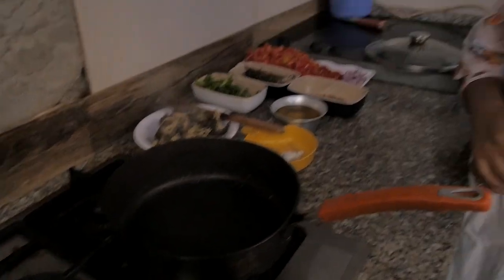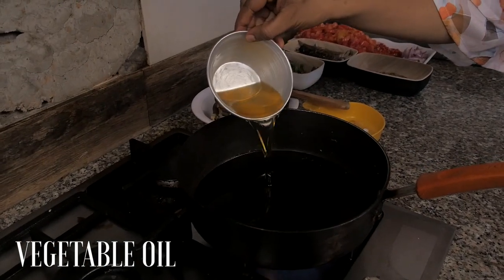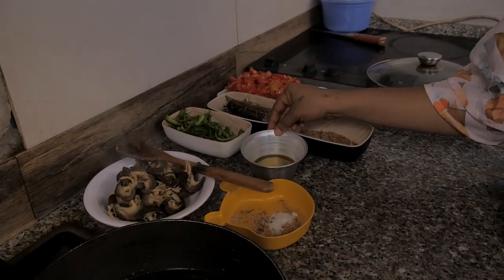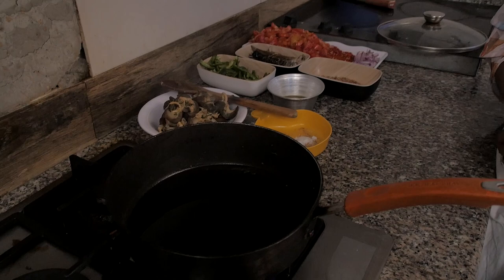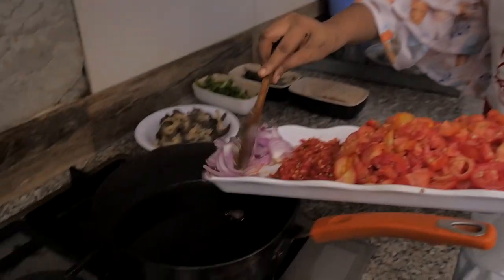Let's start this, guys. The first thing I have to do is add a little oil. That's just enough — we have to let it heat up before we start frying. So our oil is ready, and of course we have to start frying. We want to fry with some onions.